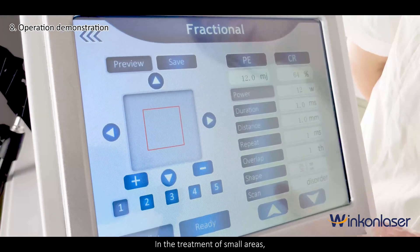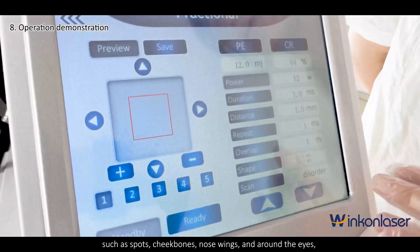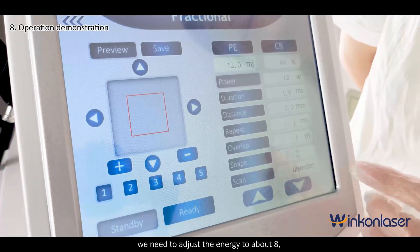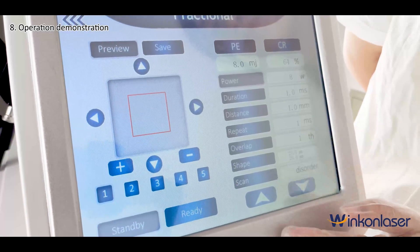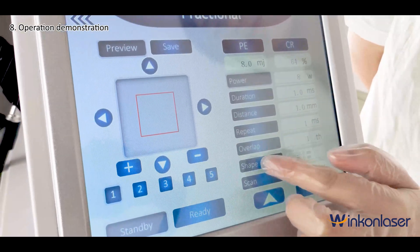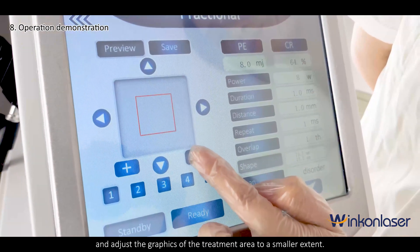In the treatment of small areas — such as spots, cheekbones, nose wings, and around the eyes — we need to adjust the energy to about 8 and adjust the graphics of the treatment area to a smaller extent.